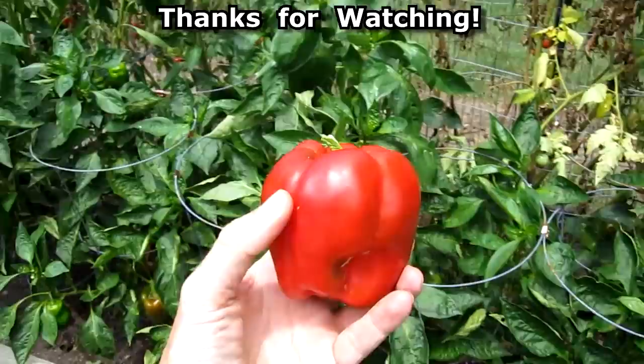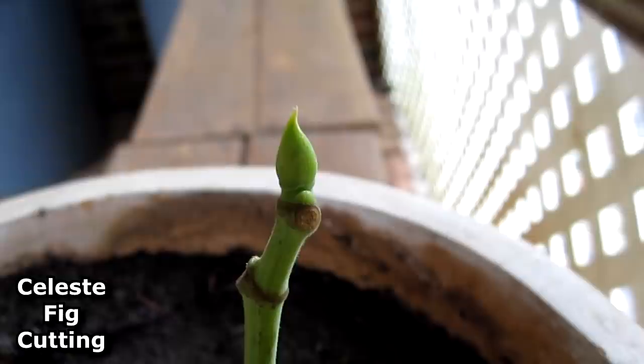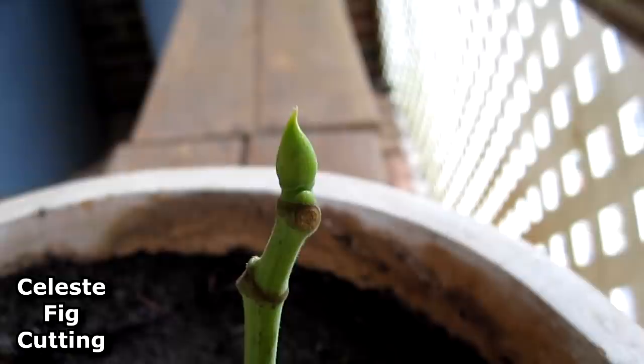Thanks for watching everybody, happy gardening. Let me throw in a little update on the fig clone — it looks like it might survive. All the leaves dropped off but now it's got green little shoots growing and the stem is still green.